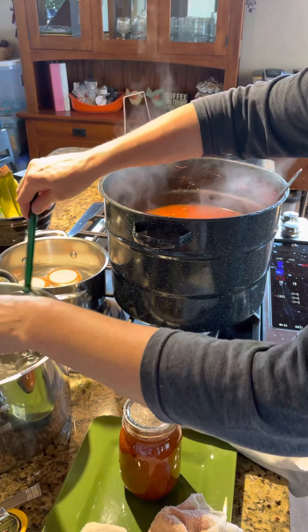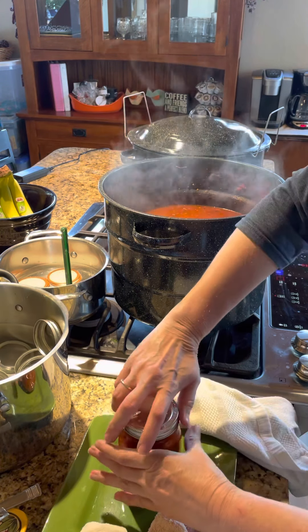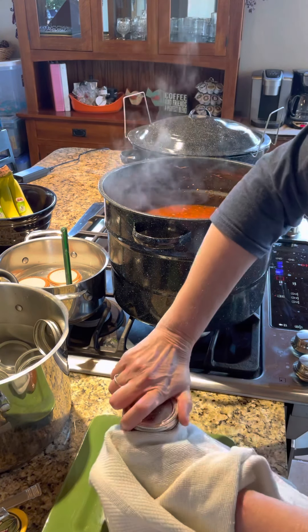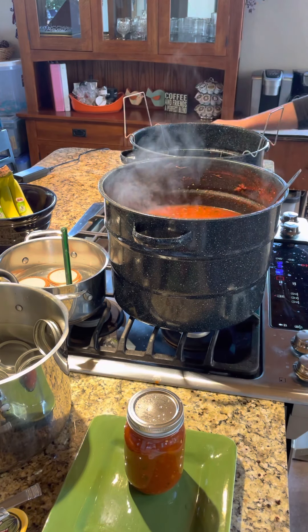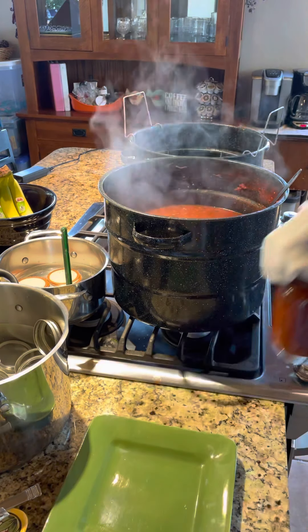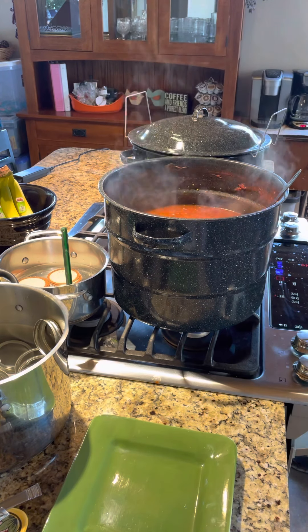You can grab your hot rings too, and just gently put those on. I just do that until it's finger tight. Because my jar is so hot, I just kind of hold it there. Then I want to put that hot jar right into my hot water bath. It's not boiling — it's just hot so that the jar won't crack.